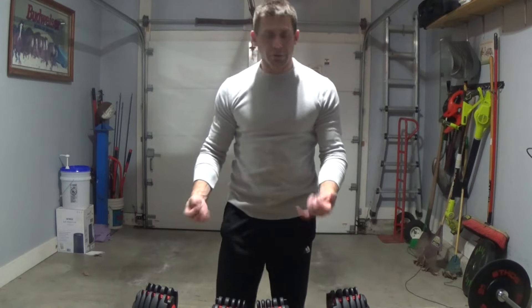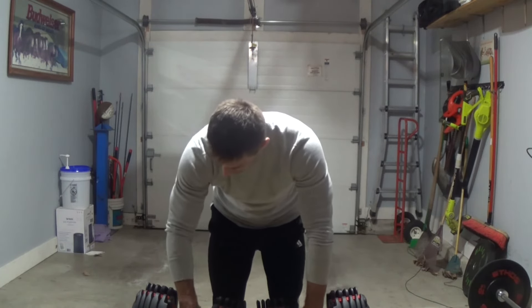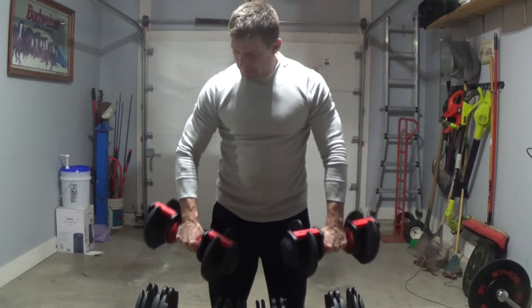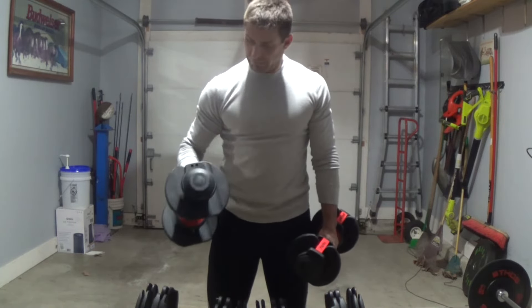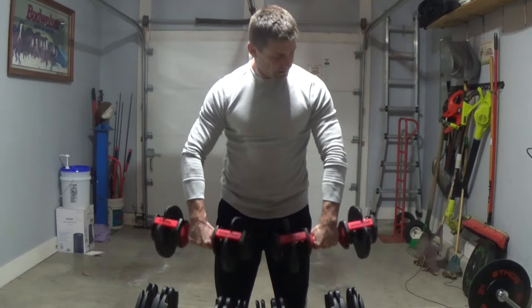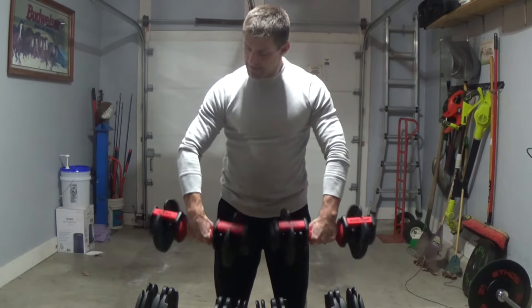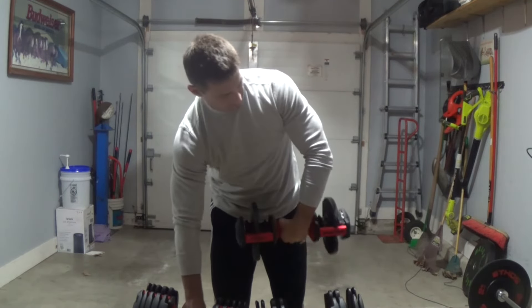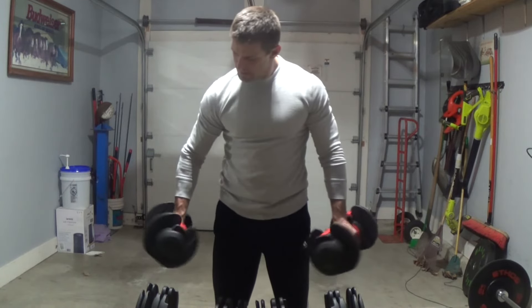Next we're going to try some basic forearm curls — a little in, a little up. Let's go 15 pounds, do the single hand switch, and see how they do. Even though you switch them in there, once they're locked and once you pull them and that white button is not pressed, there's no slide. I feel very confident that the weight is not going to slide off. I haven't had any issues with that, even with that motion which is the exact same motion you use to switch them. The forearm is in there nice and locked.